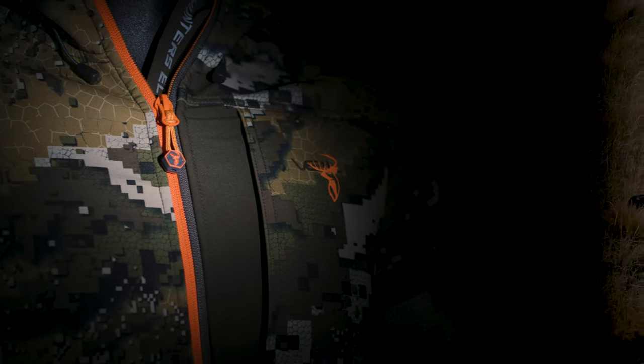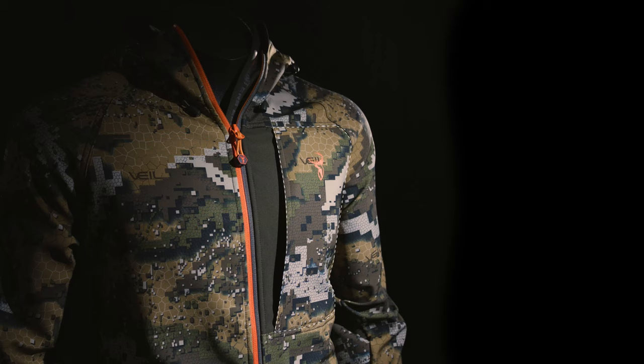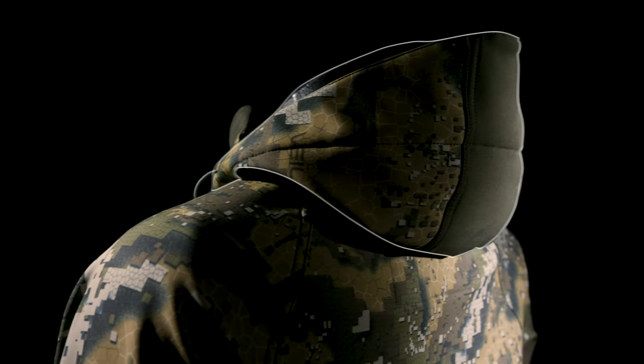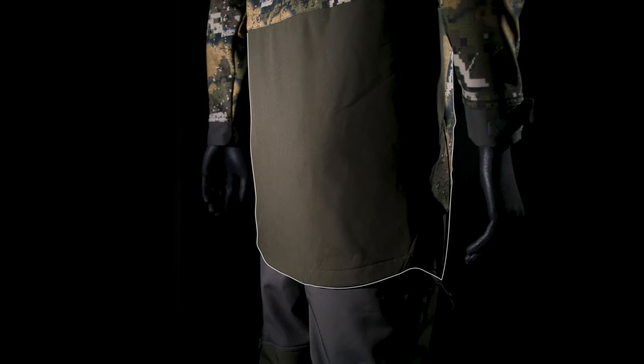The Spectre comes equipped with a heavy duty full-length YKK zipper, Velcro cuff adjusters, one chest pocket and two hand warmer pockets. A fixed hood with tunnel tech adjustments and one-touch pullers makes adjusting the hood effortless, and an extra long tail will keep your ass dry.